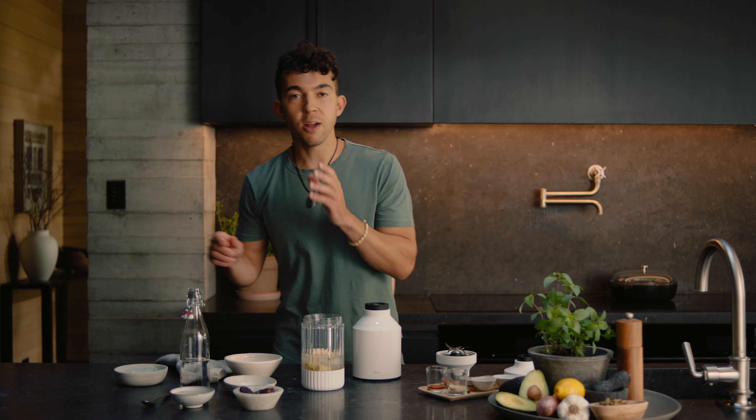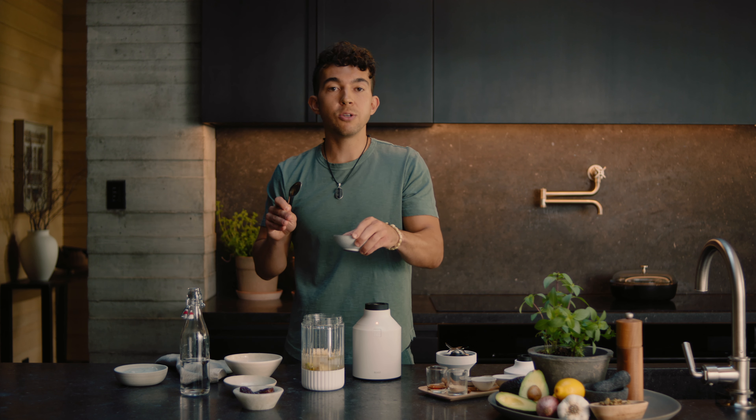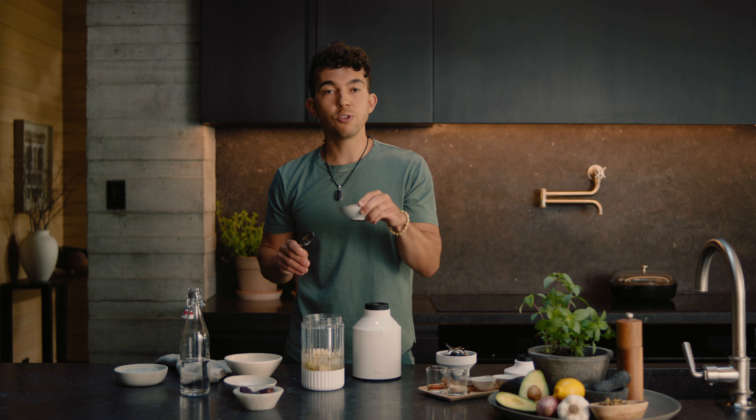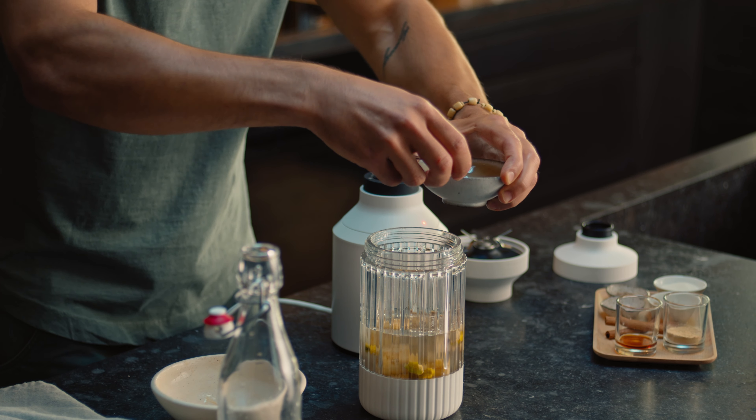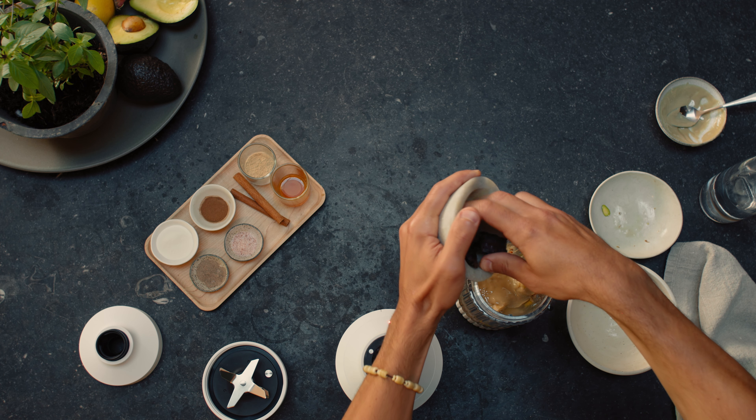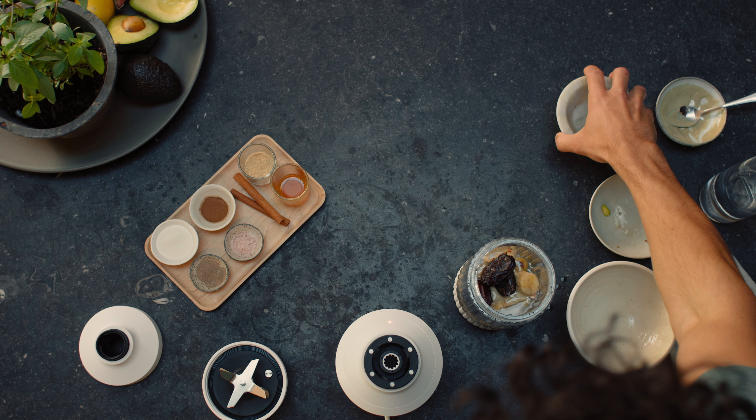After our bananas, we're going to add 1/4 cup of tahini, which is a great substitute for peanut butter or any other nut butter and is super rich in antioxidants and healthy plant-based protein and fats. Now we have three medjool dates, which are an amazing natural sweetener and also packed with potassium and fiber.